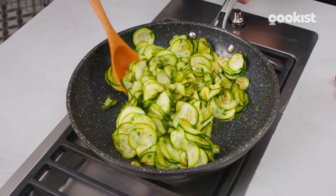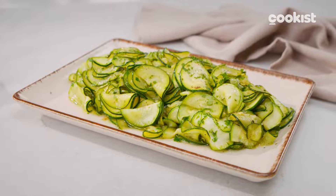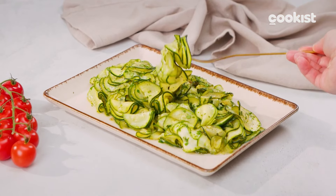If you're looking for a quick and tasty side dish, these sautéed zucchini are the perfect idea. We'll prepare them super flavorful and cooked to perfection.